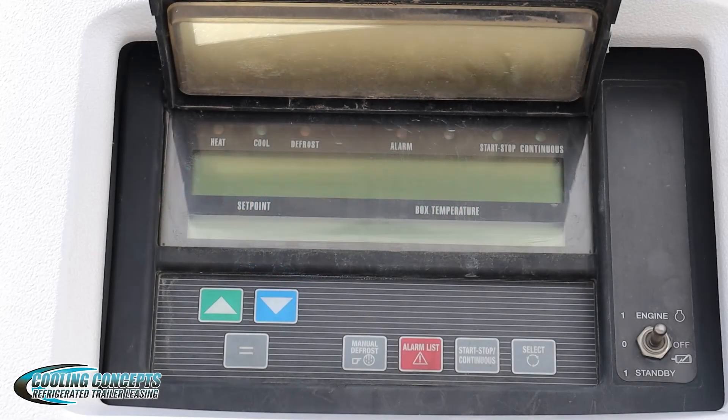I'm here with a 2006 Carrier 6500 Vector unit. I'm going to explain to you guys how to switch it from diesel to electric or vice versa.